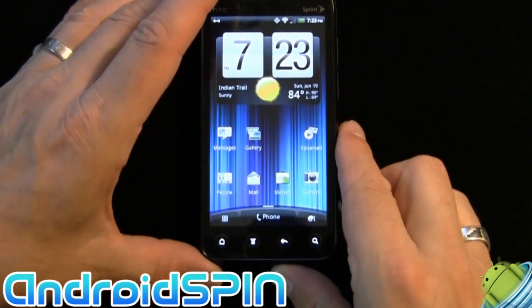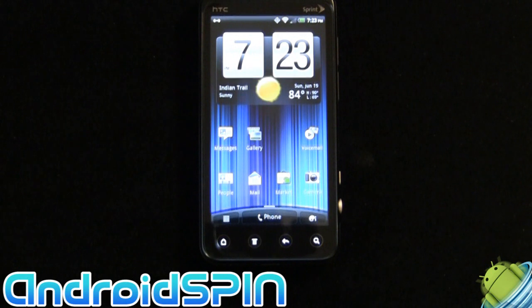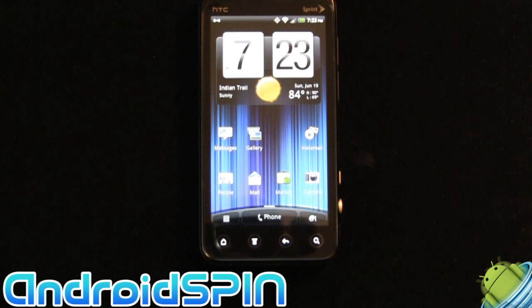That is the HTC EVO 3D coming to Sprint. The phone itself is awesome — it's essentially the HTC Sensation: fast, smooth, really nice, with an excellent display. It has the benefit of 3D. I certainly wouldn't buy it for the 3D, but I wouldn't reject it because of it either, because you can just turn it off and not use it.